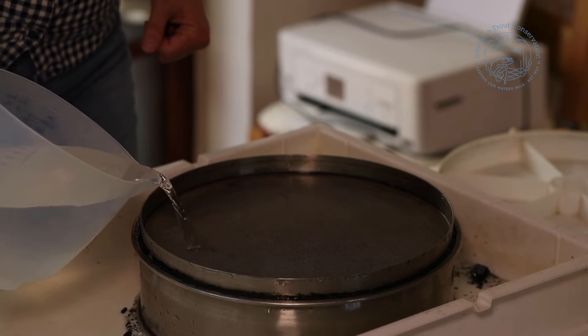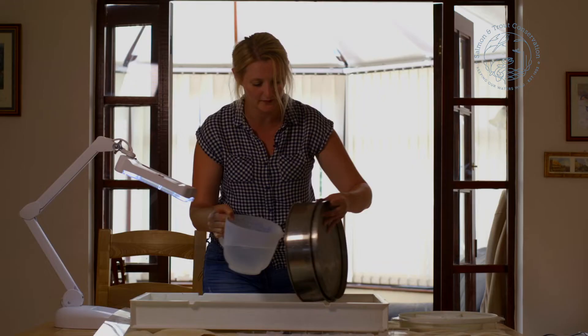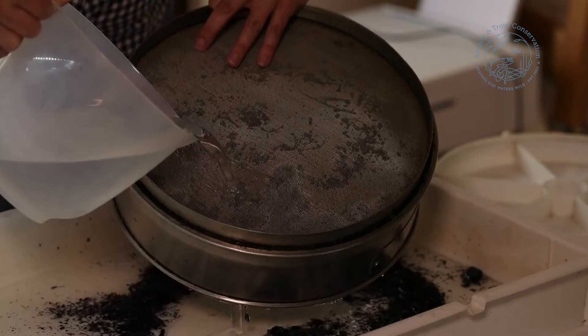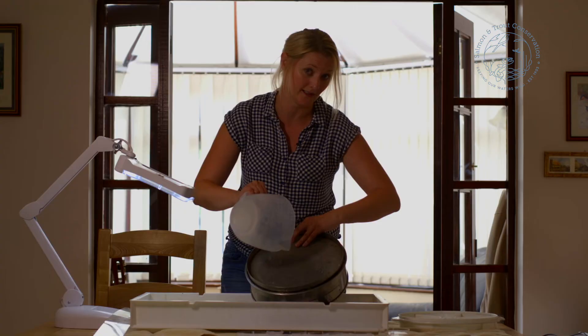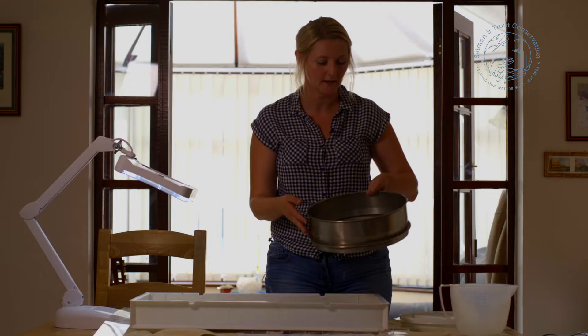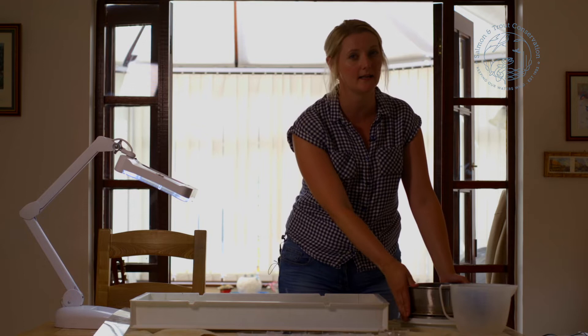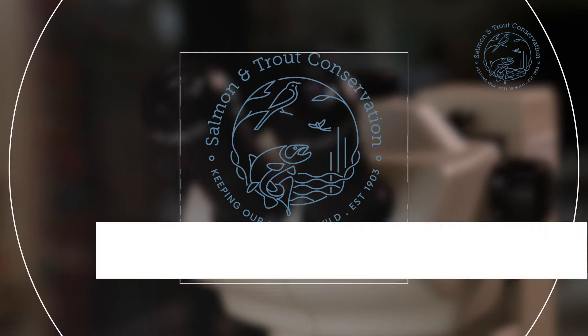Make sure that you cover all of the area of the sieve — that will get most of the matter out, but as you can see there's more in there, so you're going to have to go through a process of carefully rinsing through the sieve until you've got all of your sample out into your tray. I've made sure that I've got everything out from all the corners, and I've put it back on the white tray just in case anything has slipped through.